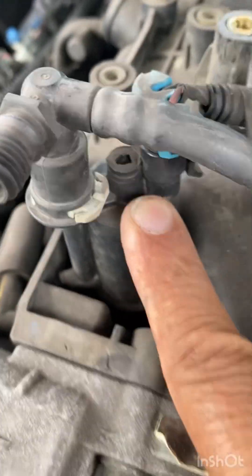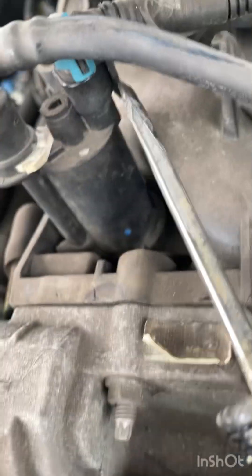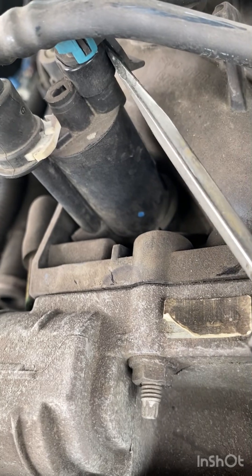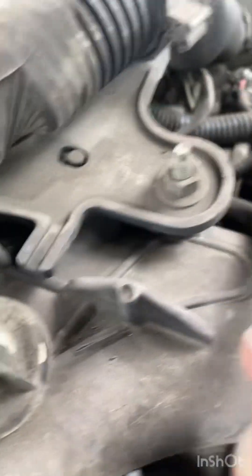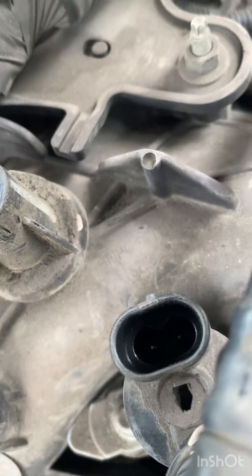This blue plug here - just disconnect it. Get the screwdriver over here, pull it up - lift that up, pull it. There you go, okay so it's off. Once you've got it off you've got two little prongs in there. You can see the prongs here - one prong here, one prong here.